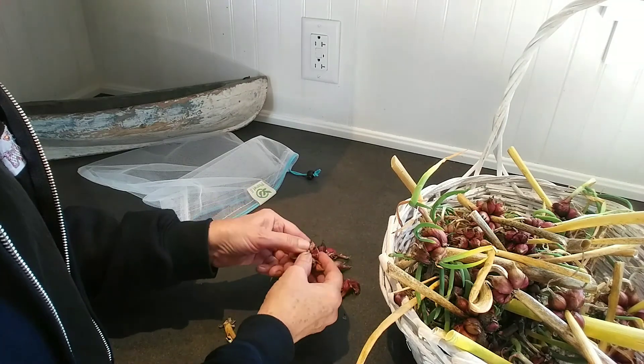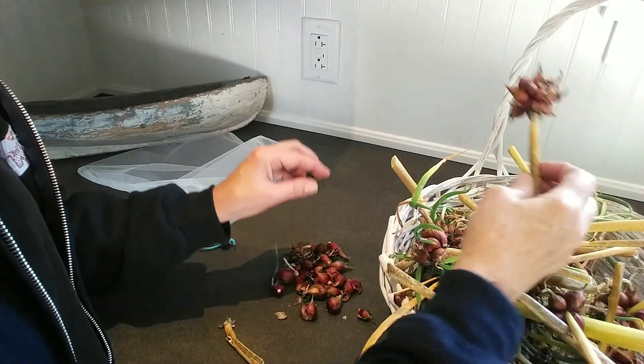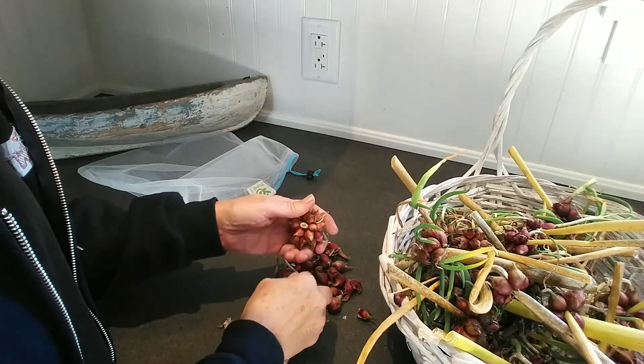I started breaking them up and then gave up and just sort of threw the whole heads in together. As I cook I can break them apart.